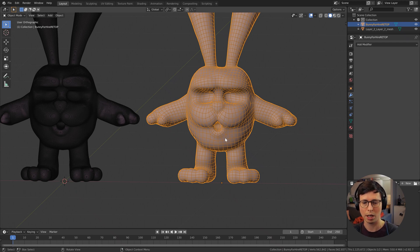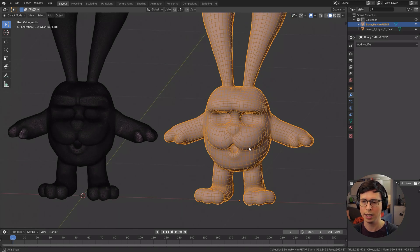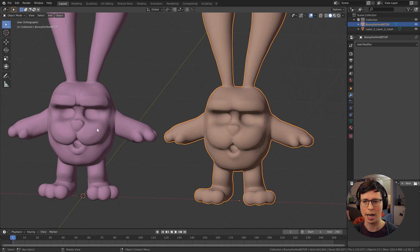I'll put a link in the description for that tool — I think it's paid for, just FYI. So what do we do if we want to have the detail from this model transferred onto this model and keep the nice topology?